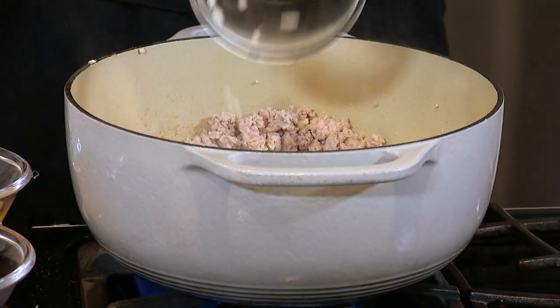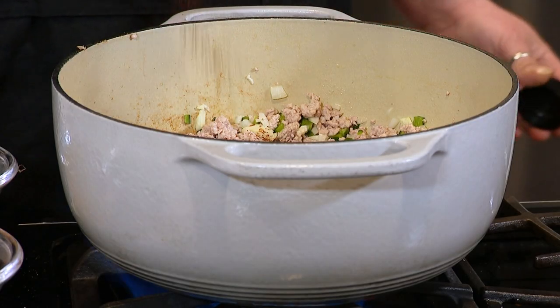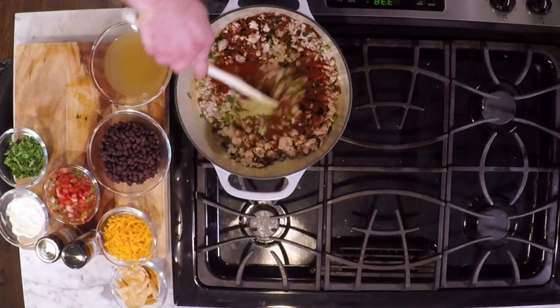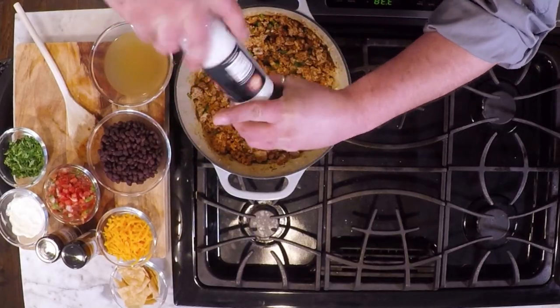I'm going to throw garlic in there because it's Giovanni — you've got to have garlic. Some white onion, poblano pepper, chili powder, and then we're going to put some ancho chili powder. We're going to move this all around, and it's going to change color. It's starting to look like chili.